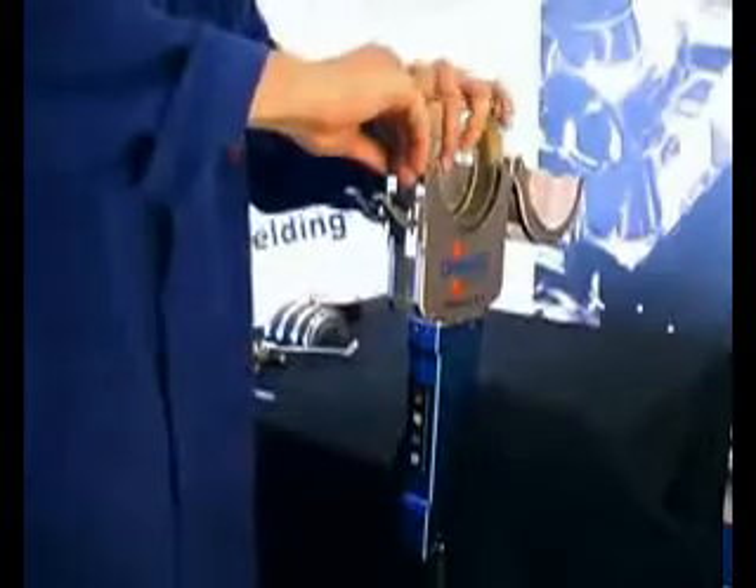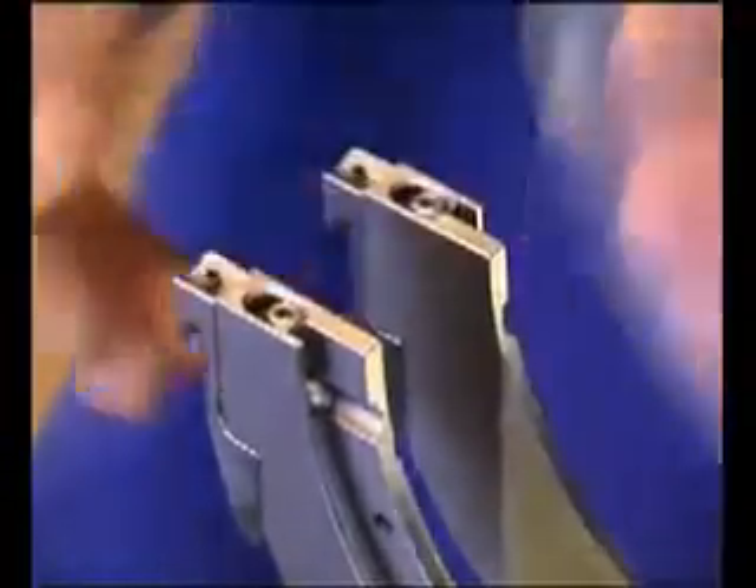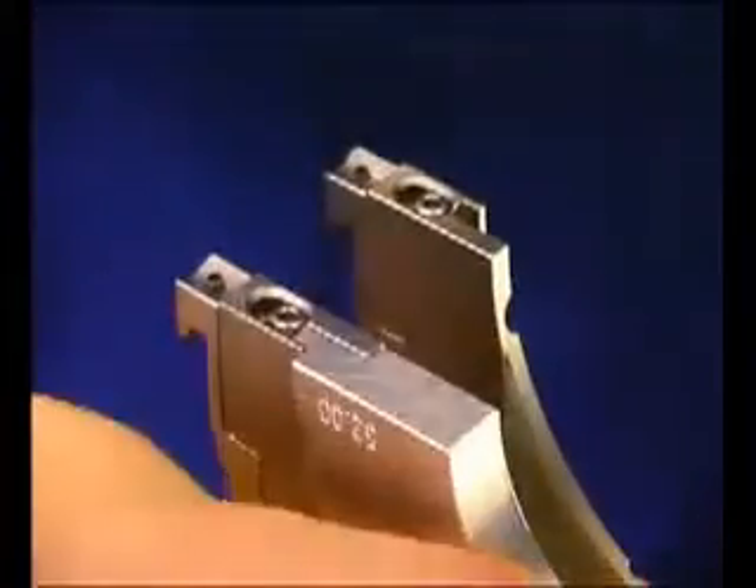Furthermore, the quick change colette system that has been developed exclusively for the Orbi-Matic range has put a stop to troublesome exchanging of colettes with tools and screws. The Orbi-Matic system uses a quick slide pin and release spring mechanism which clicks into place with ease and no tools required.